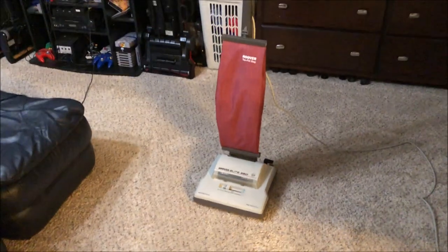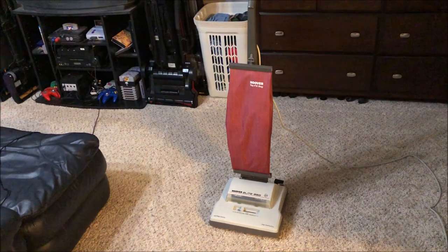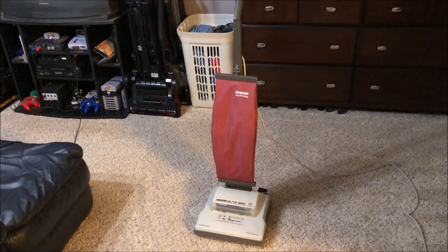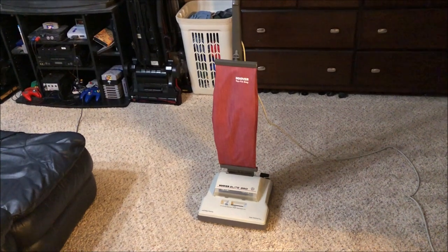I hope you've enjoyed this video on how to take apart an early Hoover Elite motor. Be sure to stay tuned, and don't forget to like, rate, comment, and subscribe. Thanks for watching and we'll see you next time.